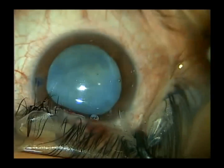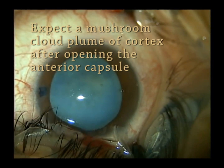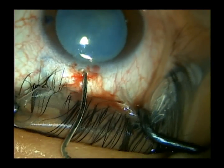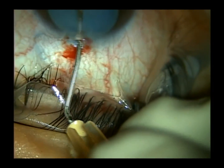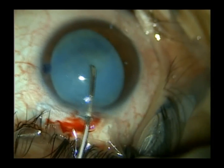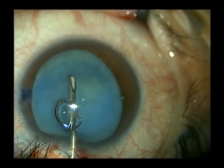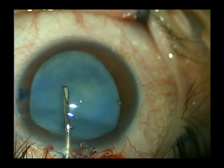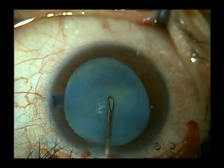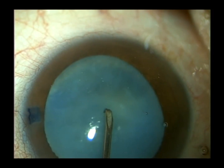I use the bed-and-needle system to enter the anterior capsule, and I'm expecting to see a mushroom cloud of white cortex as I puncture the capsule. I expect it will obscure my view of the capsule, but I'll be able to use the viscoelastic — which is attached to the cystitome — to blow and push the cortex out of the way to maintain visualization of my capsular axis.